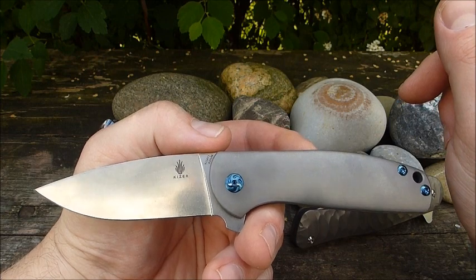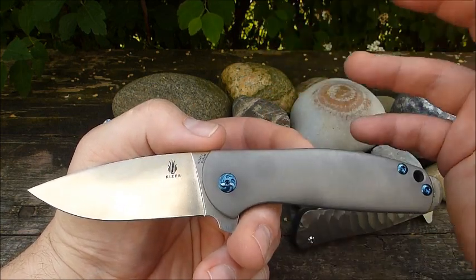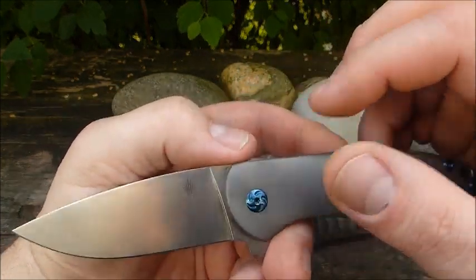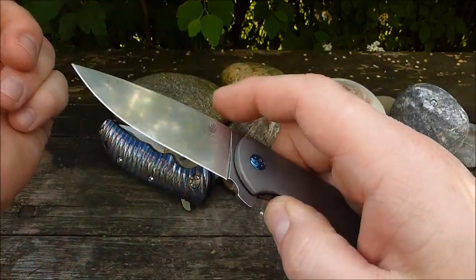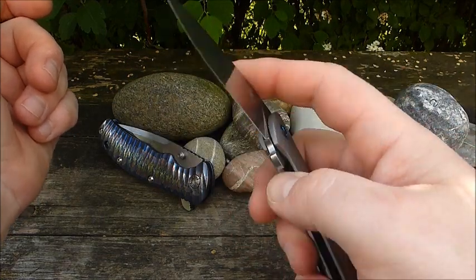Of course, under 100 grams for an EDC knife would be nicer, but titanium is lighter than steel while still weighing something. Then we have the backspacer. A solid blade. Everything is fine, elegant, and well-built, but as mentioned, also sturdy. The knife definitely has potential - you can really work with it, especially because the blade wasn't kept too small.